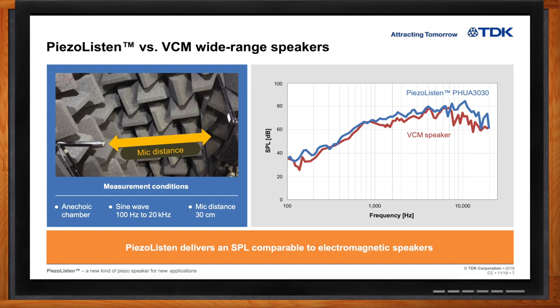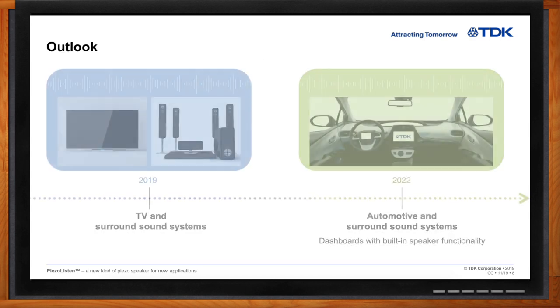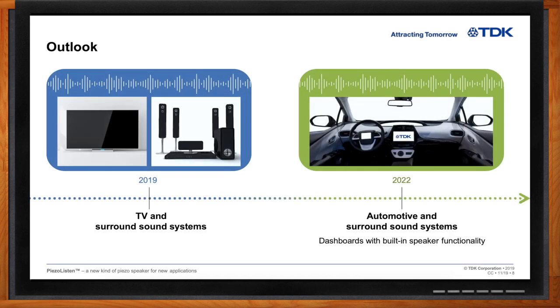Okay, so what is this going to look like going forward — where are we going to be seeing these speakers? Initially we have some business already for entertainment electronics, in things like flat screen TVs and surround sound systems, where people want to make devices smaller, lighter, and thinner to take up less space. It will also be getting into mobile electronics — tablets, cell phones, and Bluetooth speakers. Then a little further down the road, around 2022, we will have automotive-approved devices finding their way into the automotive industry for cockpit audio in vehicles.